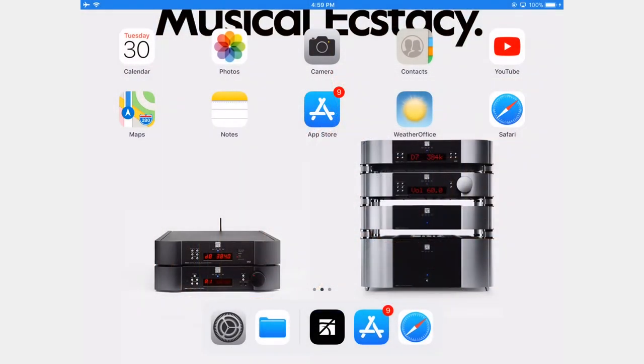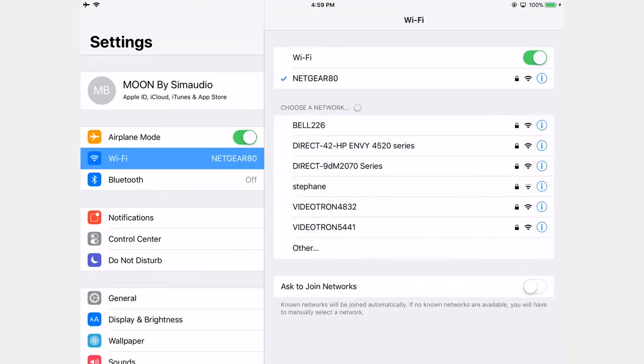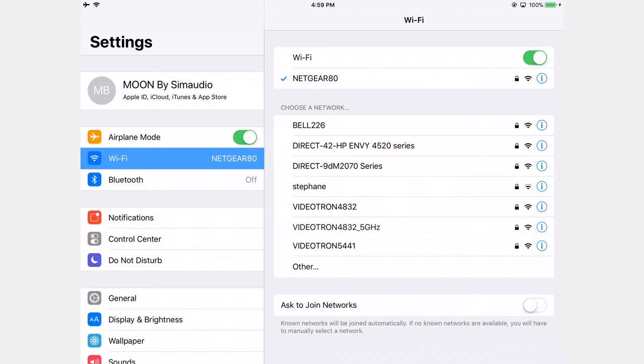Let's make sure our mobile device is on the same network as the MIND. Go into settings and select Wi-Fi. This is important — your mobile device may have connected to another network it kept in memory, which would prevent you from seeing the MIND in your app.